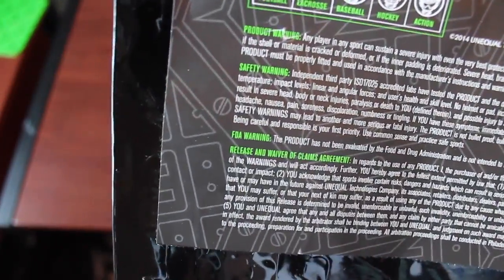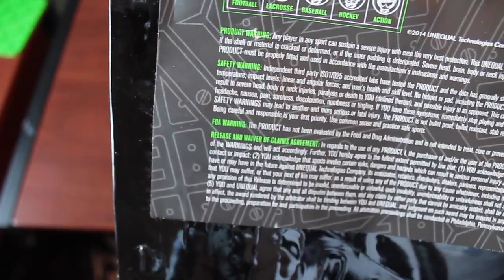It's used in a variety of sports — these are all the different sports listed. Any type of helmet: football, lacrosse, baseball, hockey, and action sports such as snowboarding and NASCAR — that kind of thing. So there's the packaging.